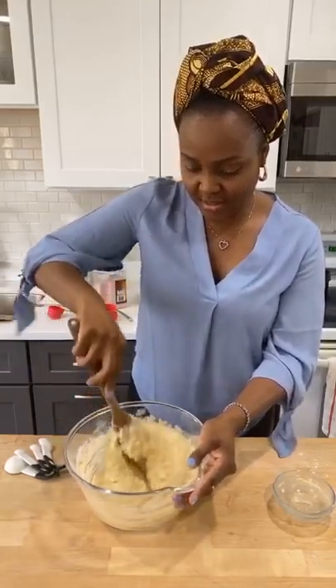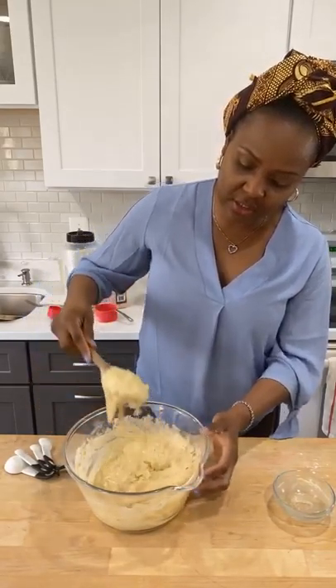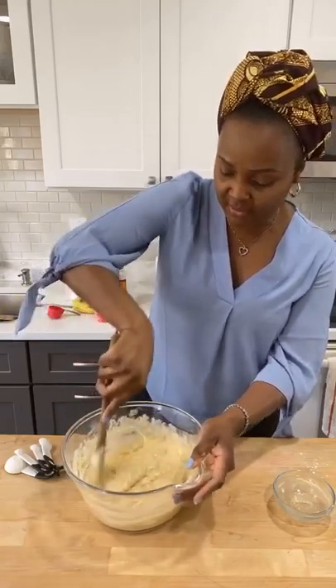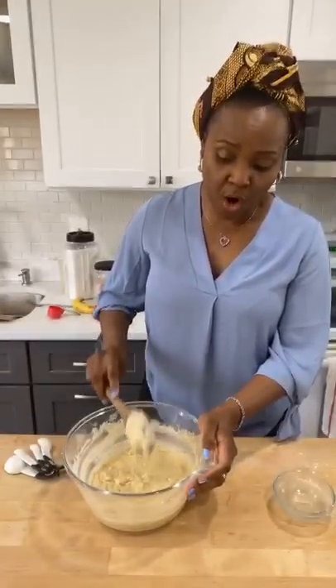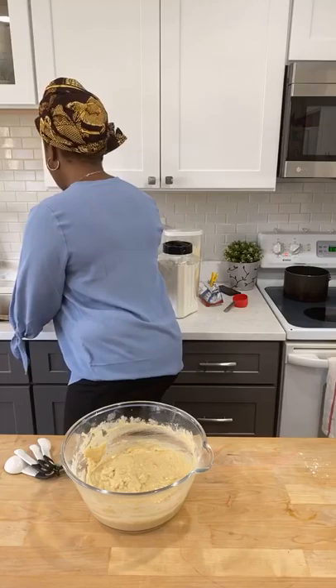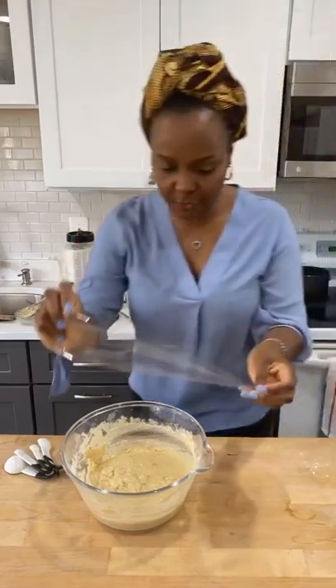As you can see, this is the consistency — this is what it should look like. When you leave it to rest, it's not going to double in size like when you do the other kind with just flour, because there's only a little bit of flour here. You're just going to let it rest in a warm place for a minimum of one hour. I'm going to cover it with plastic film.